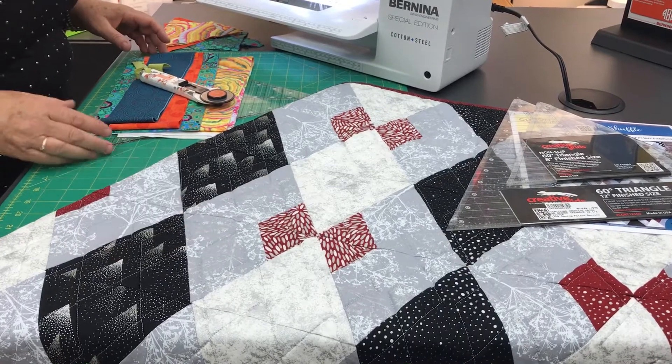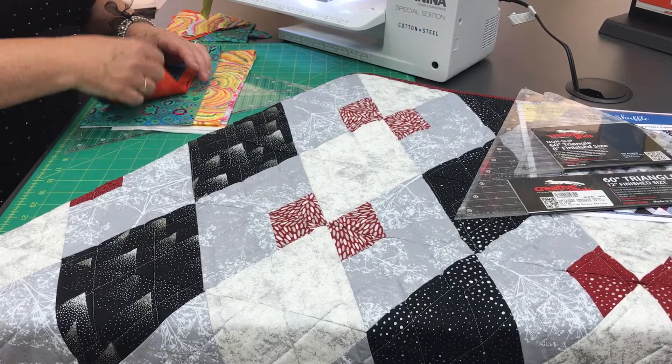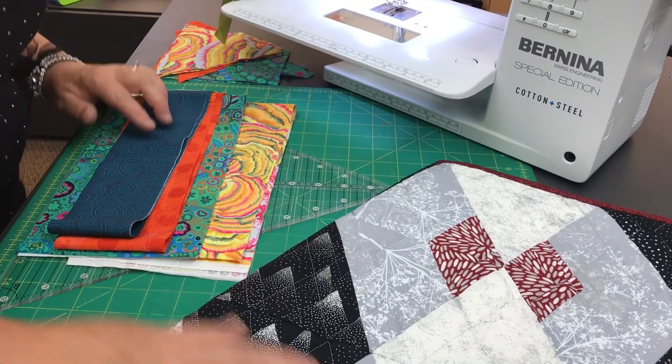I've chosen some different colors just to make it a little easier to see, and I'm not using quite as many colors as they are. You're going to have two sets of strips that are wider, then you're going to have a thinner strip. The pattern will tell you the measurements, and this is going to be your diamond pieces.